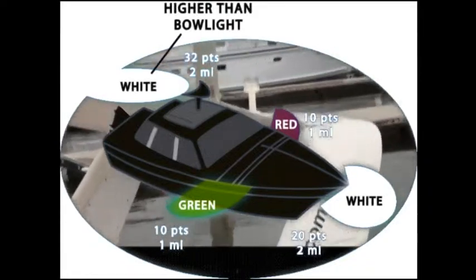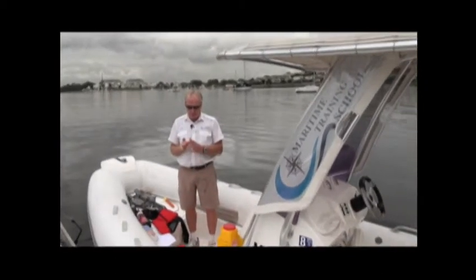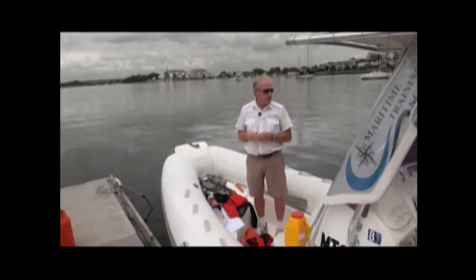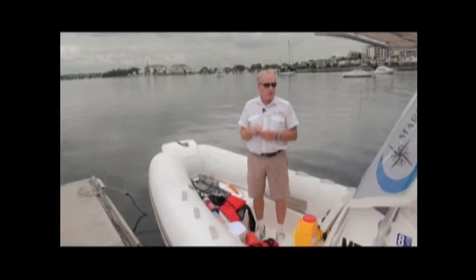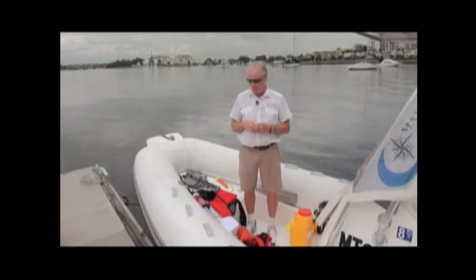The last thing needed for enclosed waters is a sound signal. This could be an air horn with canisters or an electric horn like the one on this boat. Remember the sound signals: one blast to turn to starboard, two to turn to port, three to operate stern propulsion, and five to indicate to another vessel that you're unsure what it's doing.